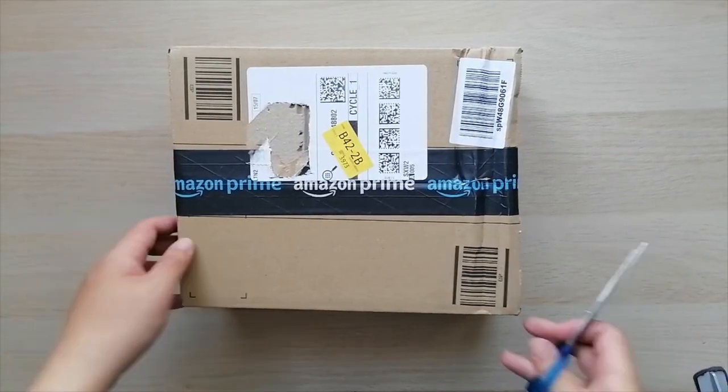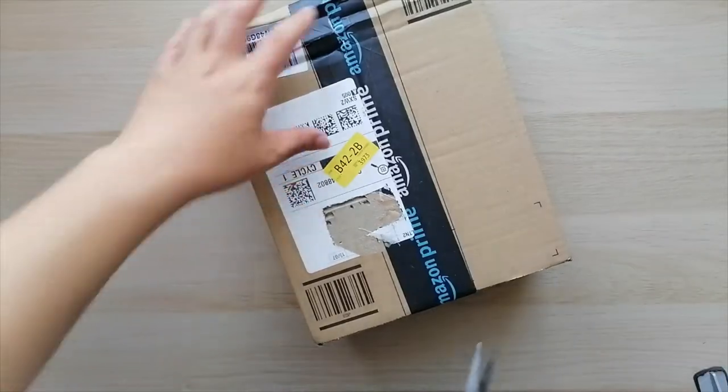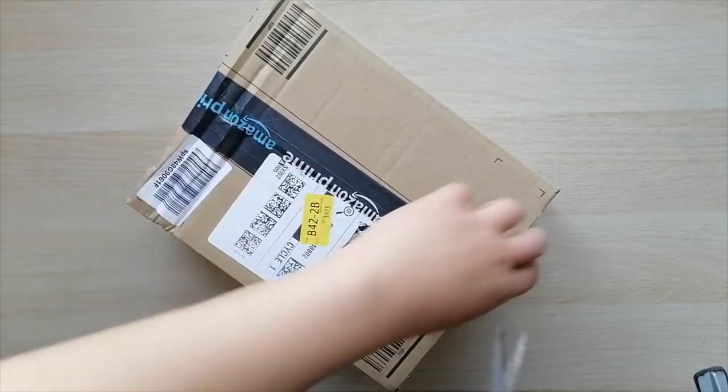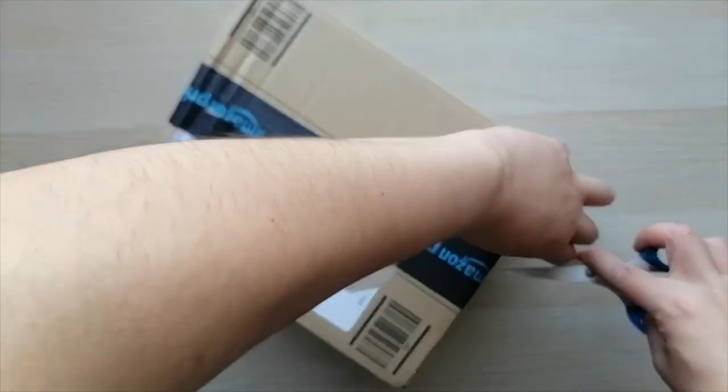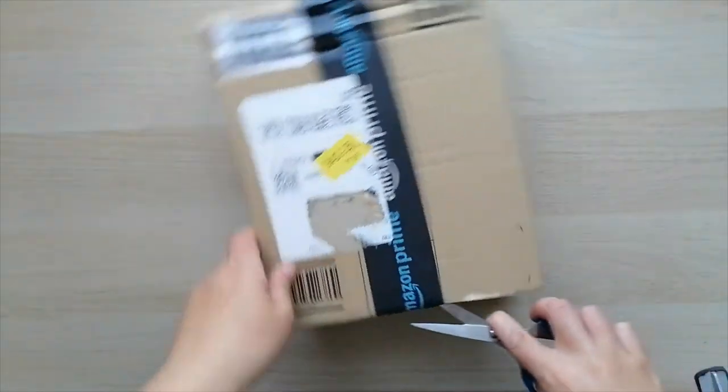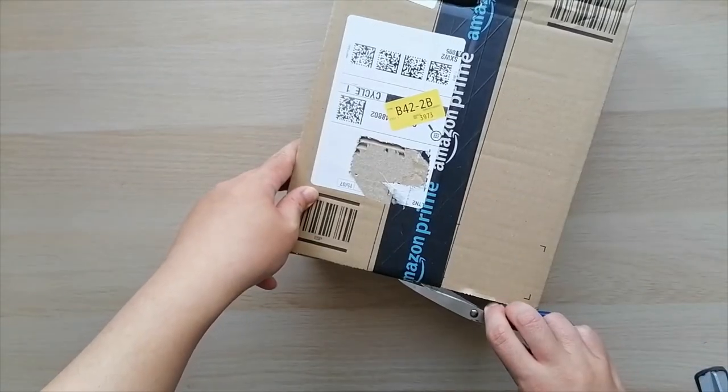Hi everyone, this is Hyo Wa here. Today I'm going to be unboxing what I hope — I've just received this post, I haven't opened it yet — so I hope it's going to be a Samsung Tab S6 Lite.